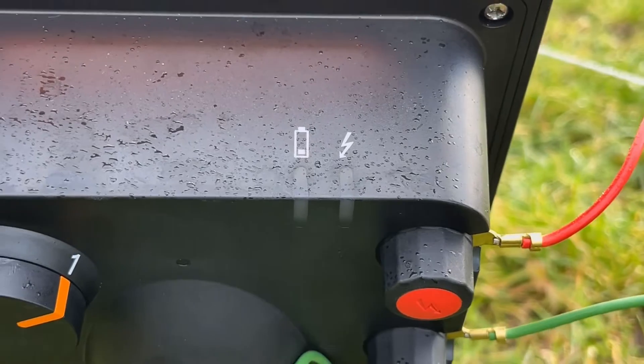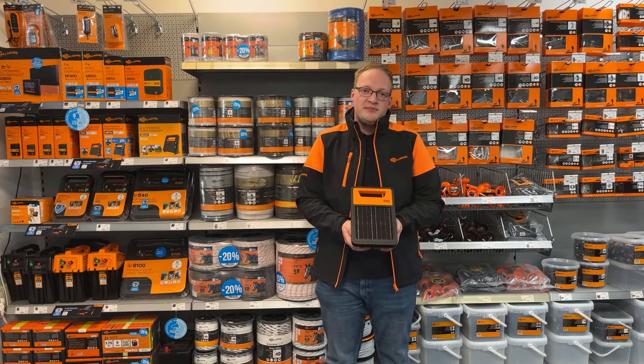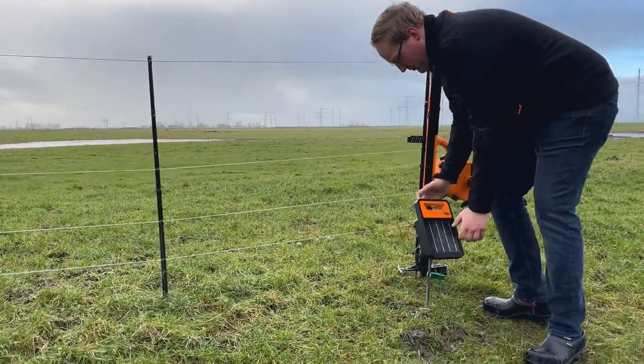How do they do it? One of the important improvements is that they make use of lithium technology. This means that they can charge the battery three times faster than when you use traditional batteries.